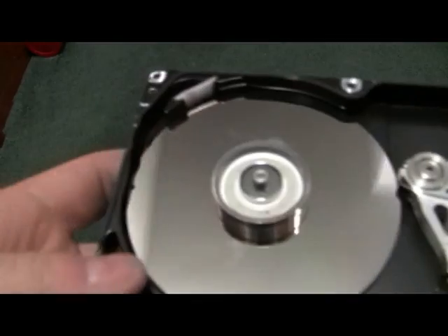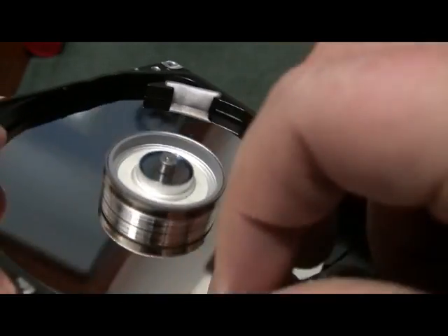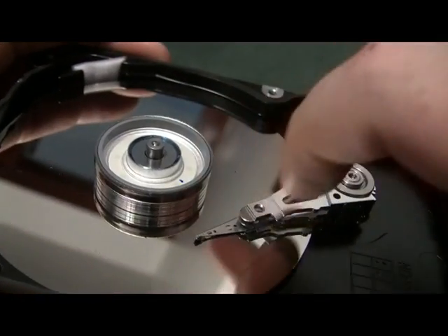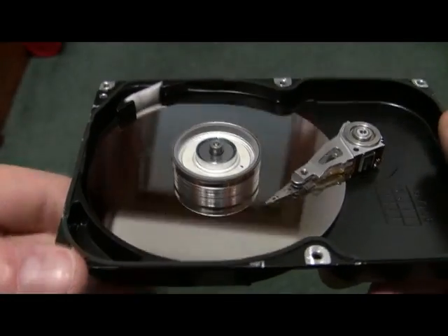And this is the top of the drive. As you can see, there's the platter where your data is stored — it's a single platter drive. There's the drive arm, which is what reads and writes the data. I don't recommend tearing your drive apart unless you have no plans of using it again.